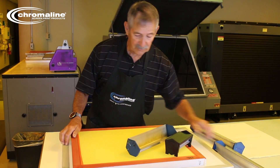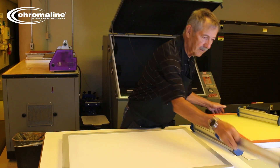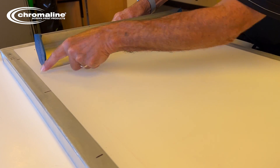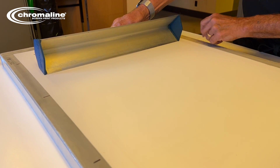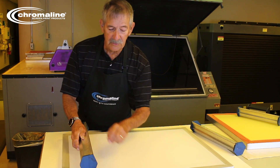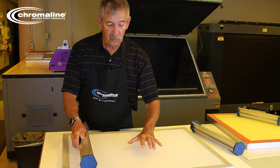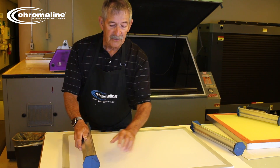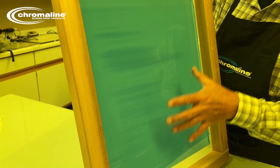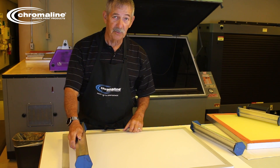Now if you look on this screen here, it fits pretty easily — about an inch and a half on each side. That's perfect. By the way, the tighter your screen, the closer this scoop coater edge can be to the inside edge of your frame. If it's a really loose screen and too close to the edge, you're going to coat unevenly — guaranteed. Nice tight screen and the right size scoop coater is going to give you the best results.